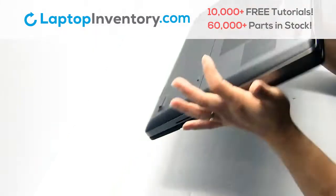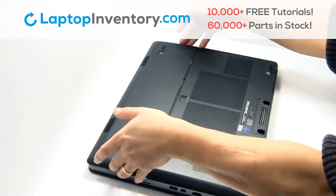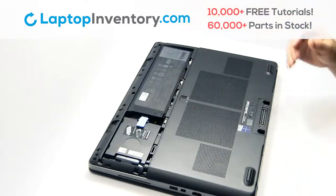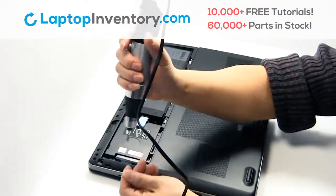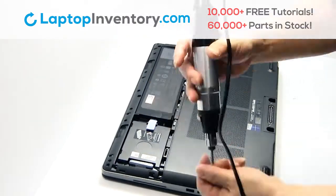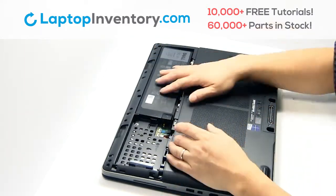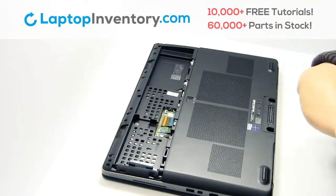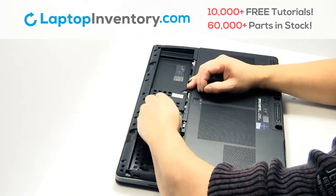Turn the laptop over. Remove the plastic bezel. Remove the screws. Gently pry out the hard drive. Remove the laptop battery.